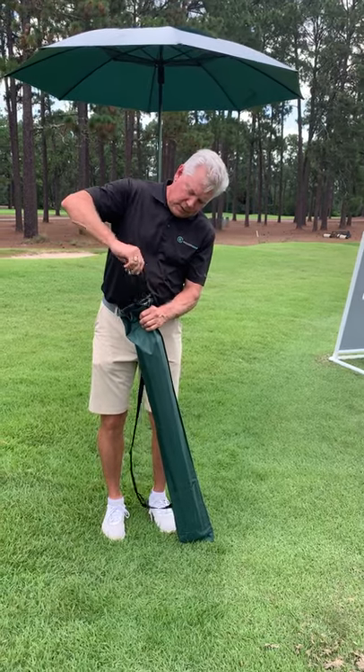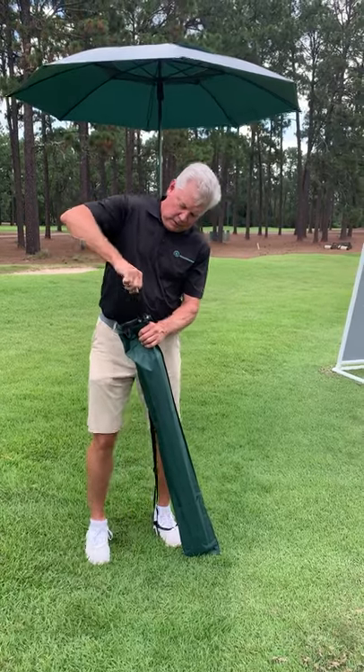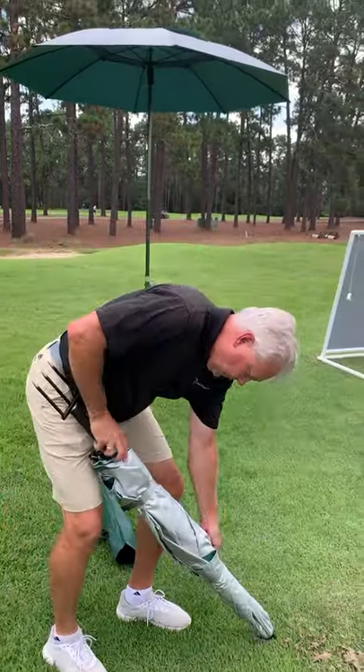To use the Shade Tee, first we screw the stake into the bottom of the Shade Tee and tighten it. Then we open the canopy.